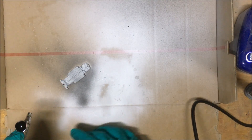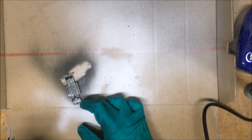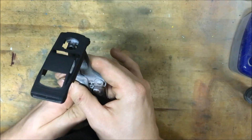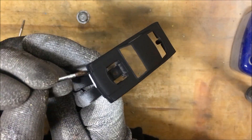After the body, let's do the base — two coats of black and it's just like new. After a night of drying, this is what I end up with. Not bad if I do say so myself.